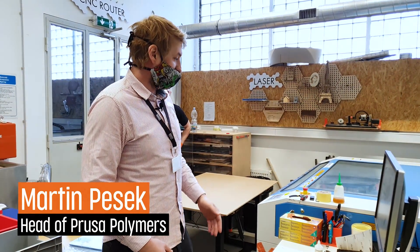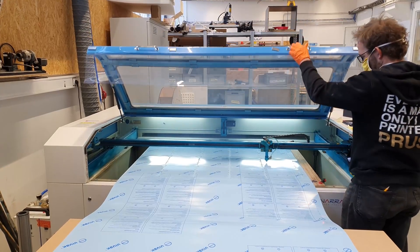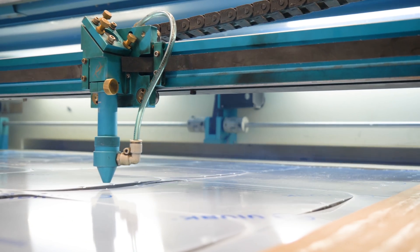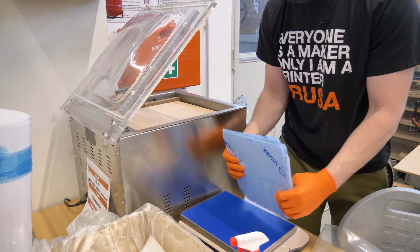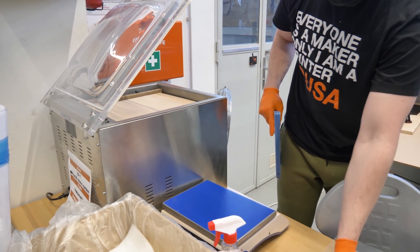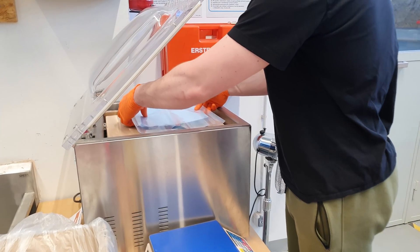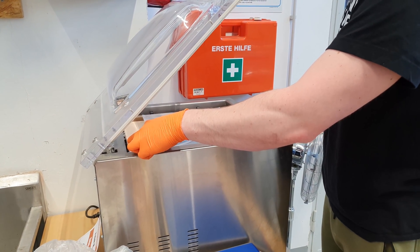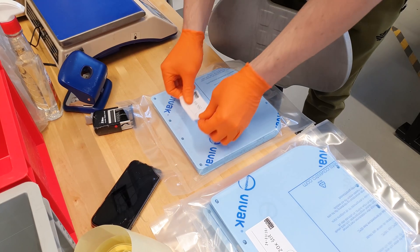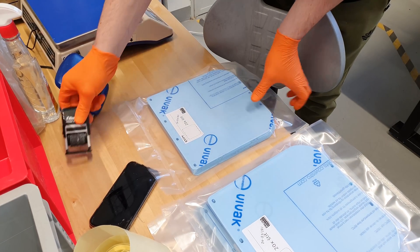At this workplace, the laser plotter cuts out visors. They're made from PETG foil, 0.5 mm thick, and we can make 40 visors from one sheet. Once the lasering is finished, the operator takes the parts and checks that they're not scratched. Then they're packed 20 pieces at a time and vacuumed in protective packaging. Those packages will be taken upstairs where they'll be added to other parts in the complete package for shipping.